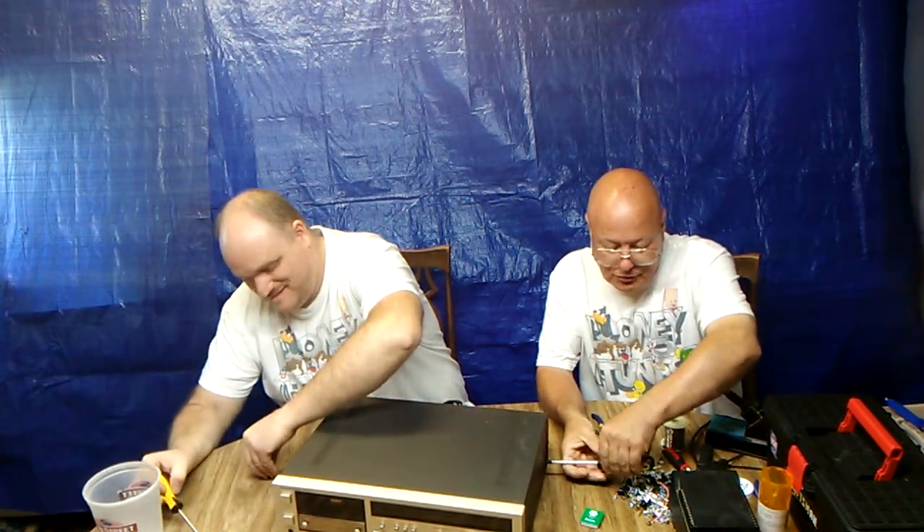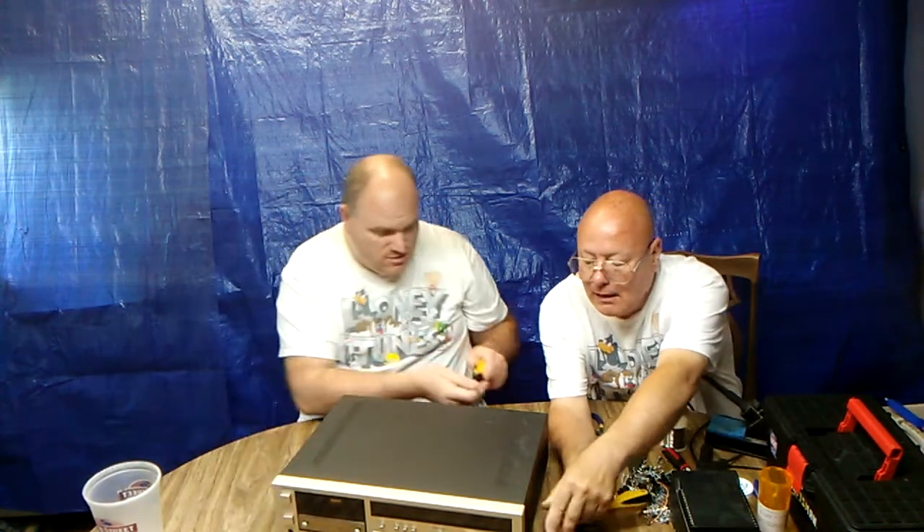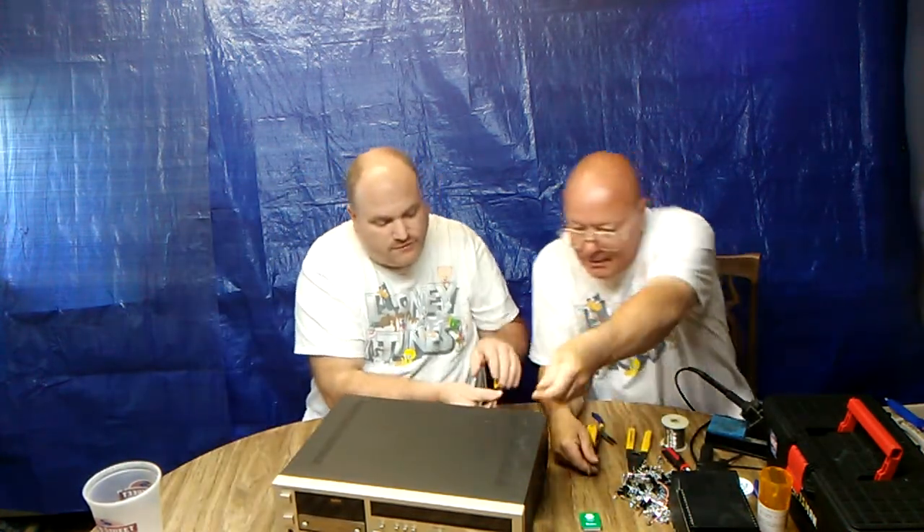I'll put these screws somewhere so we don't have to dig through all these others, because some of them are close and I don't want to put the wrong one in. I'm going to leave them over on this side of the table where there are no other screws.